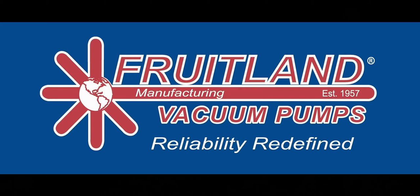As always, if you have any questions about Fruitland or our vacuum systems, please visit our website, our Google, or check us out on Facebook. Links are in the description.